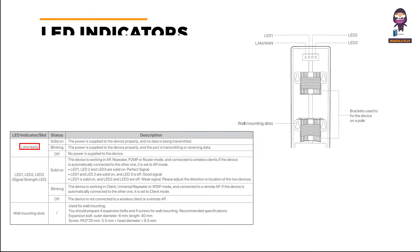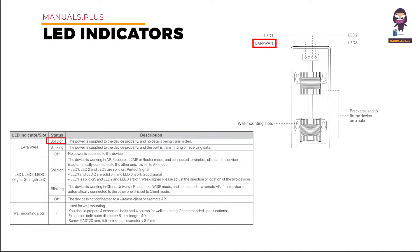LED Indicators and Slots — LAN/WAN. Solid on status: the power is supplied to the device properly and no data is being transmitted. Blinking status: the power is supplied to the device properly and the port is transmitting or receiving data. Off status: no power is supplied to the device.